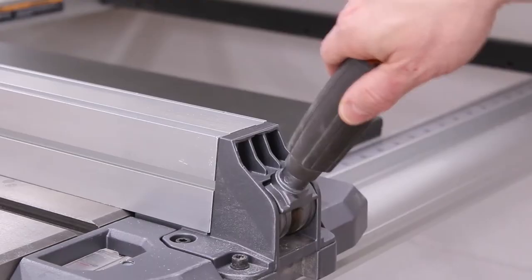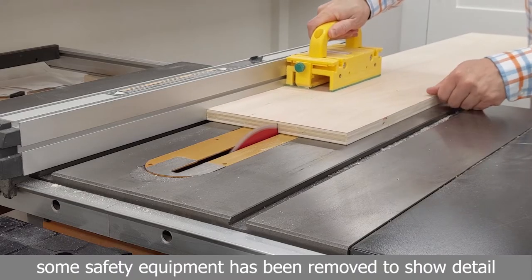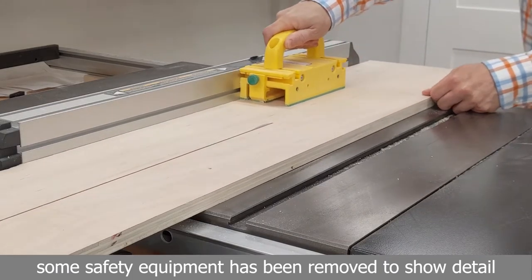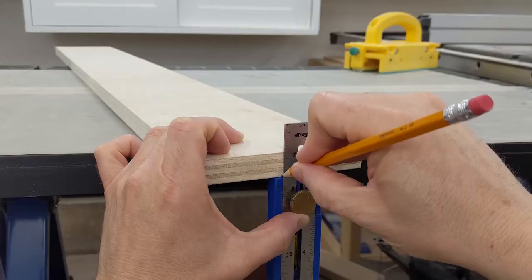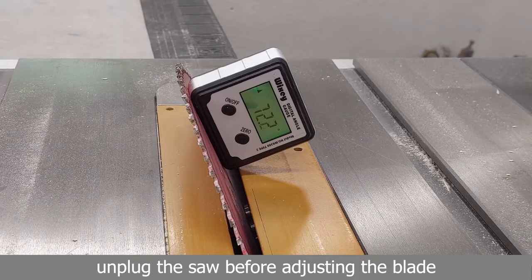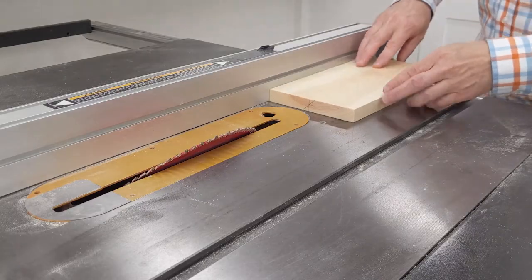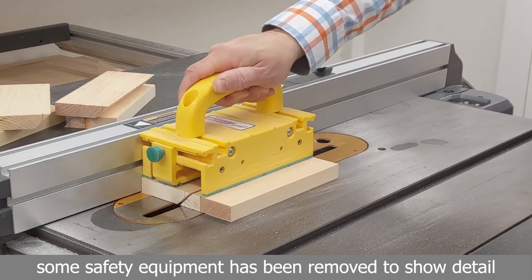We'll start by making a French cleat using a table saw. French cleats are usually made from a piece of wood that's about 5 inches wide. I started by ripping this piece of 3/4 inch plywood to 5 inches, then located the center of the board and used a speed square to mark the intersection of those two points. Next I used a digital angle finder to set the blade angle of the table saw, centering the 45 degree mark on the blade. I tested the setup on a few pieces of scrap wood.